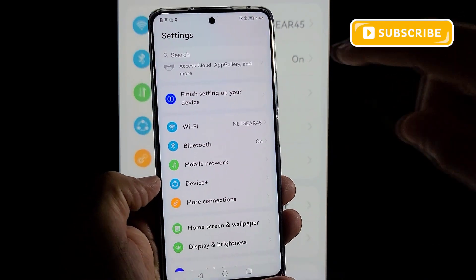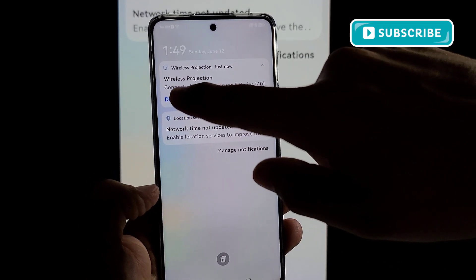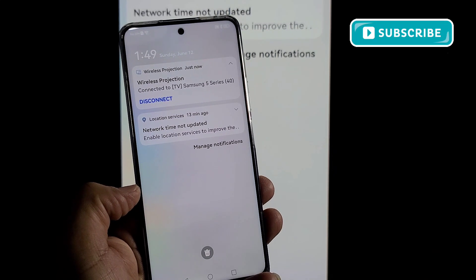Thanks for watching. If you're ready to disconnect, you can use the notification panel — you'll see a 'Disconnect' option there. Just tap it and it'll disconnect for you.